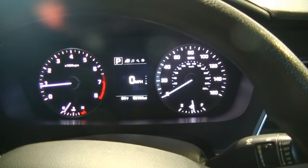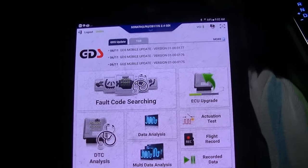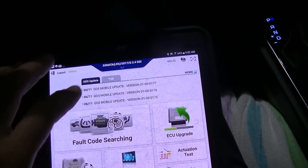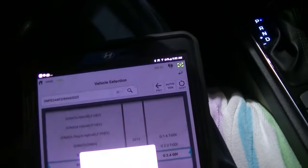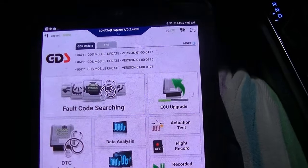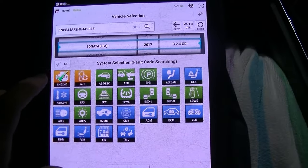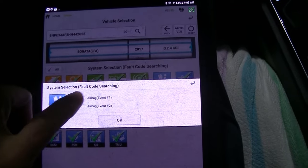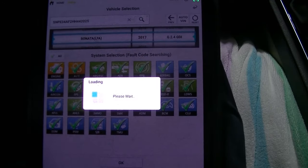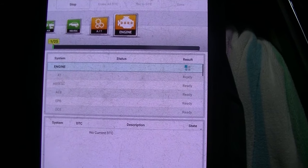Let's get this thing plugged in, let's get it scanning, let's see what codes we pull. We have our VCI plugged in, we have our tablet connected and we are going to go ahead and auto VIN it. Let it populate the VIN — 17 Sonata with a 2.4 liter. As we always do, we're going to search all the modules because we want a full health check on this car. Let's go ahead and let it run codes.